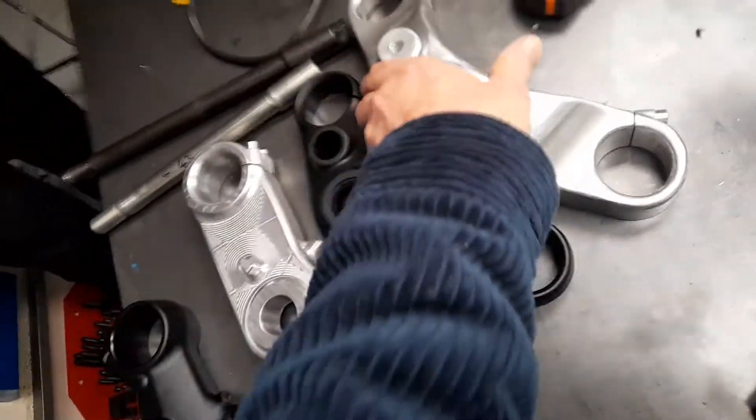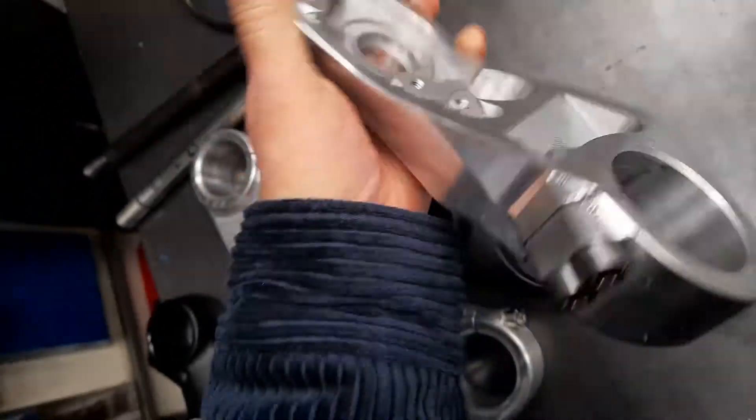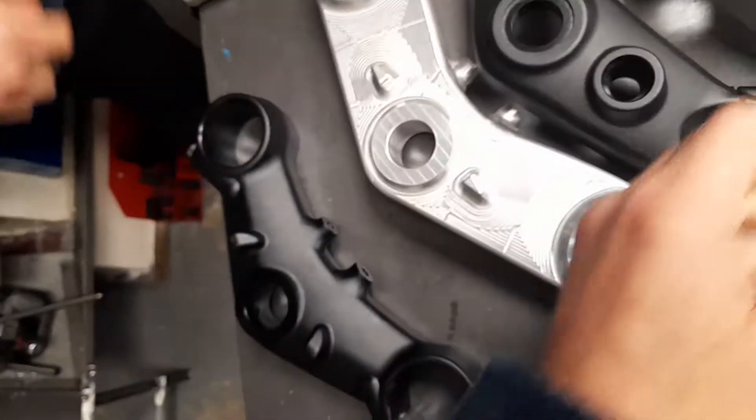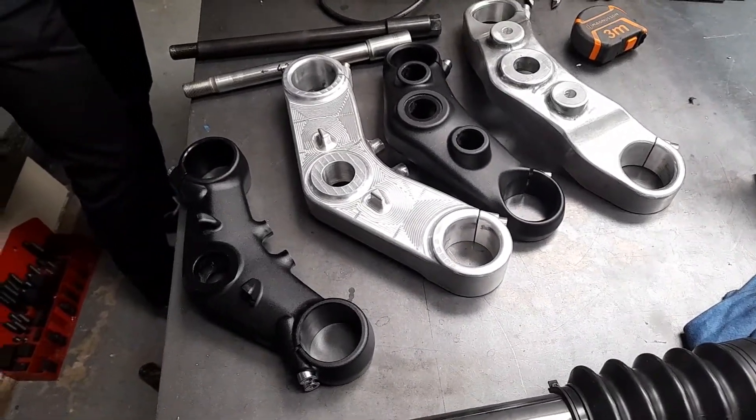Hours and hours of machining. How many hours do you reckon? 35 for this one, 15 for this one. Yeah, outstanding.